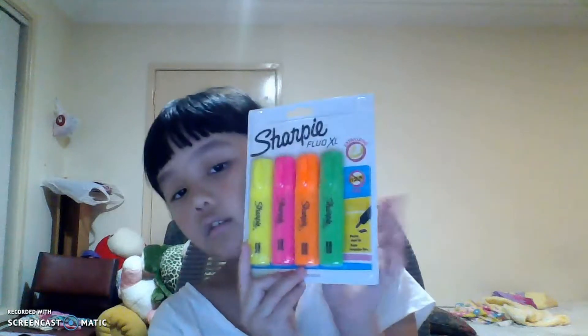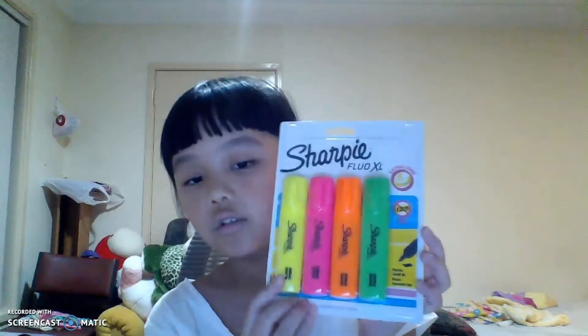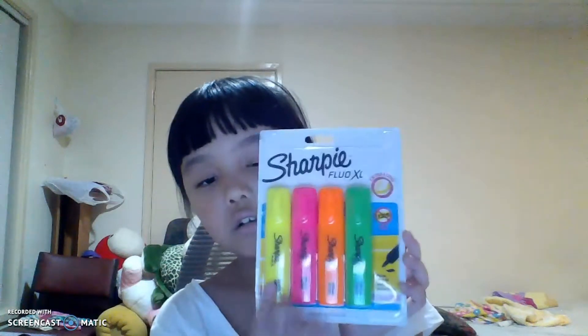Next we have Sharpie highlighters. It comes with 4 colours: yellow, pink, orange and green.